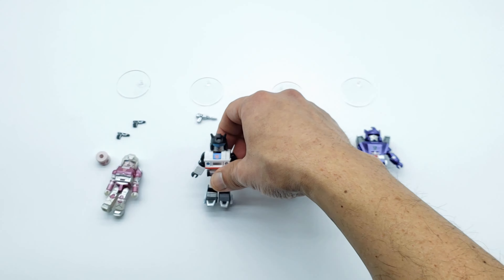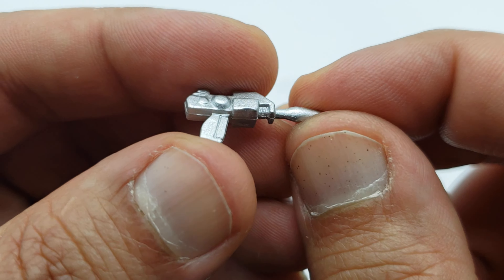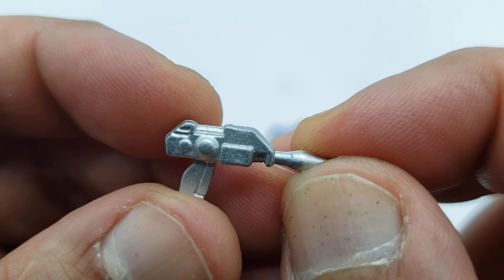I wonder why other companies don't make Jazz that often. And of course, here's his gun with the metallic paint on there also — that's really cool.